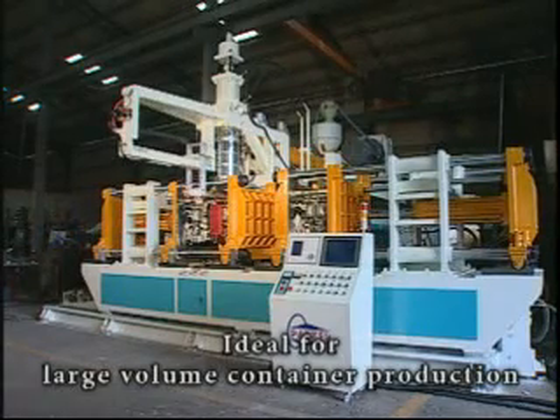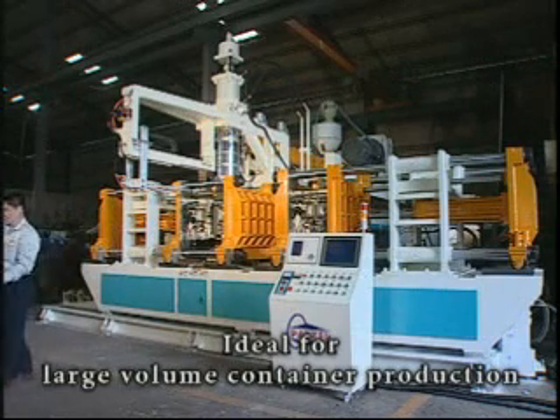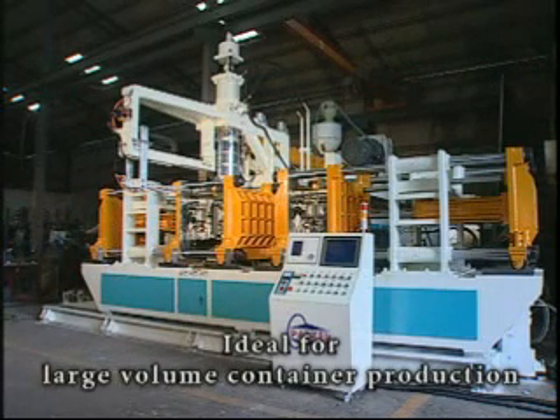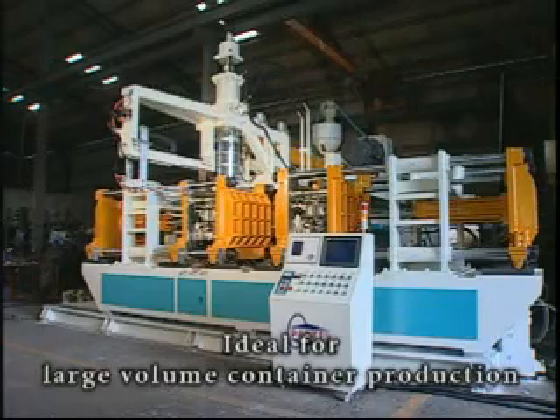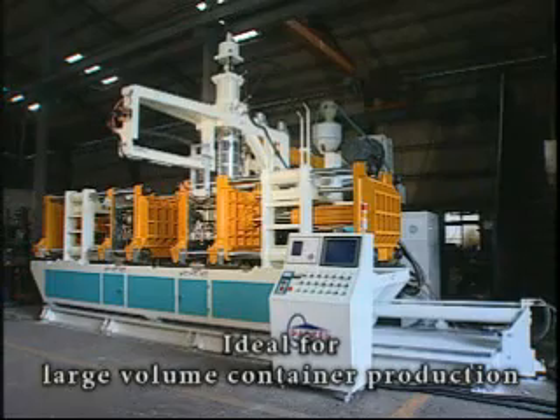This series of machines is known for its efficiency, product quality, and intelligent design. The advanced design of the Accumulative Injecting Set provides quantitative injecting efficiently, thus reducing mold time.